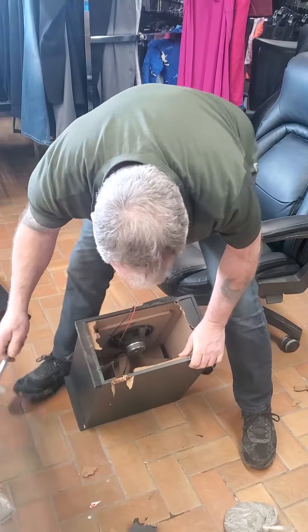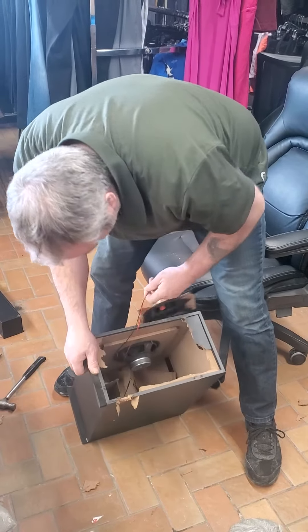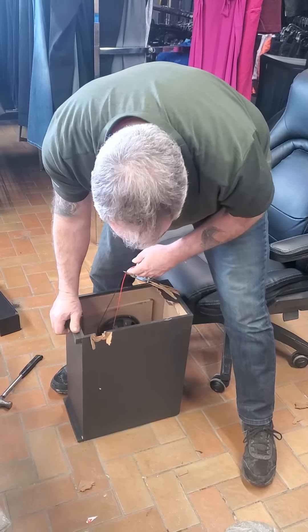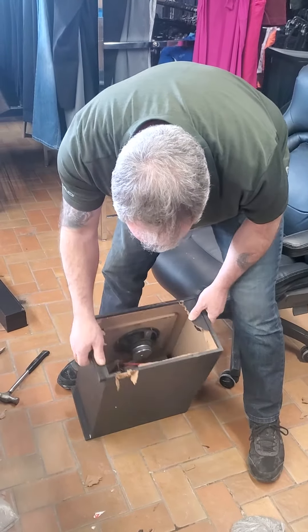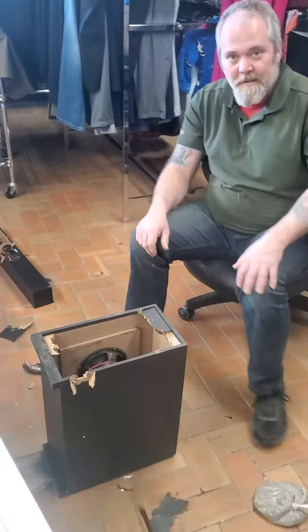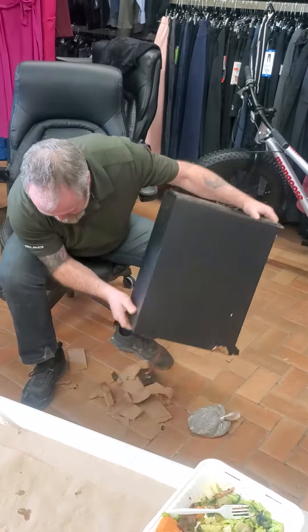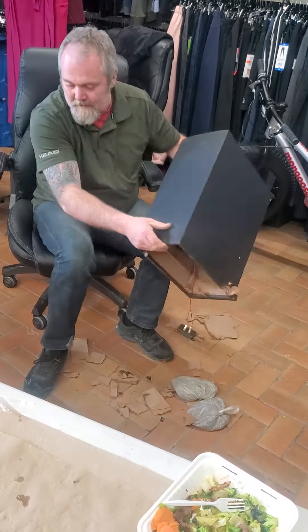Freaking scamming people. That's crazy. The world isn't hard enough. Things aren't hard enough in this society. It's got not even a name brand speaker in there. This is something else. There's the other sandbag. Garbage.